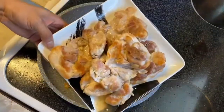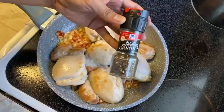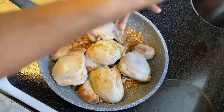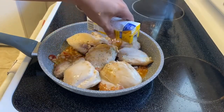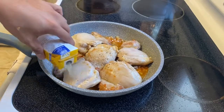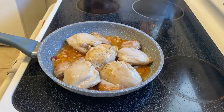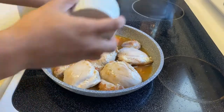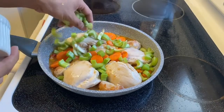Once everything looks good and nicely mixed, you want to add back your chicken. Then put some black pepper on that. And for the final touch, you want to add the chicken broth — but you don't want to soak up the whole dish, just add the chicken broth halfway. Once you add that chicken broth, it's time to put in the carrot and the celery. Sprinkle that in, make it colorful and you're good to go.